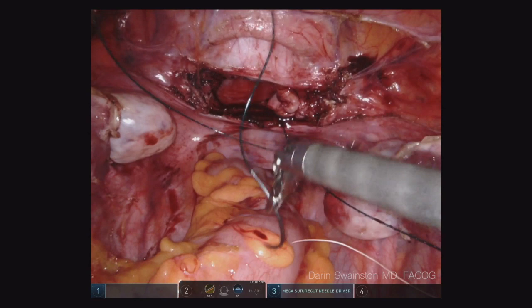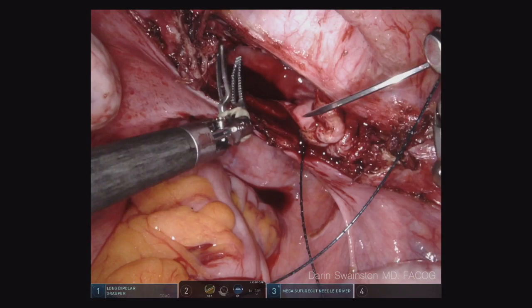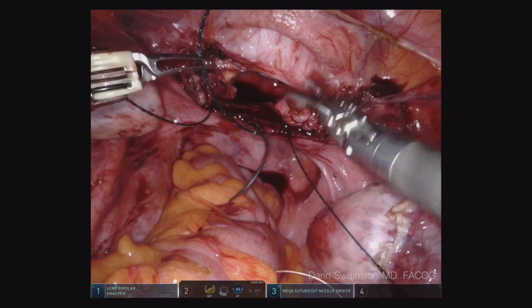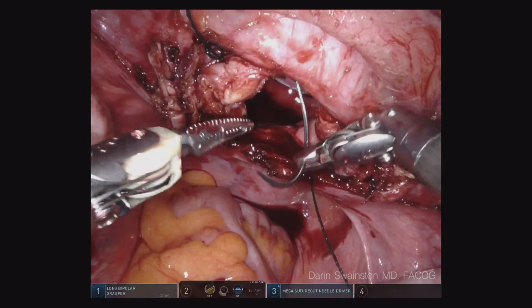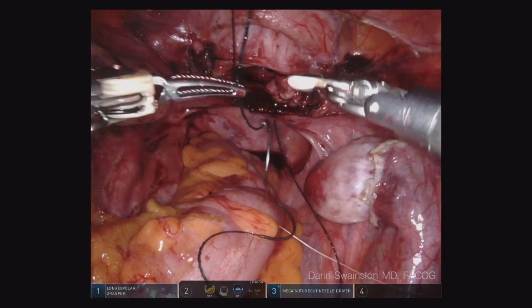I'm going to show a long bipolar grasper now, which is probably a preferred instrument to use when closing the cuff. It's got a long tapered tip with some serrations on the end and you can really pull hard and get the perfect angle you're looking for. Notice how wide and deep I get that first bite. The second bite I want to go a little more superficial because I want the edges of that vaginal mucosa to literally evert and be kissing. You'll see that as I tighten that down — see how they're touching each other? They almost look like lips. Now we can finish closing just the vaginal mucosa.